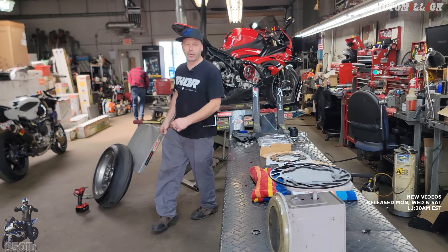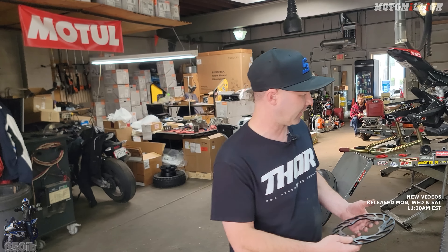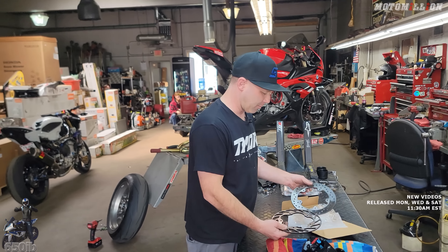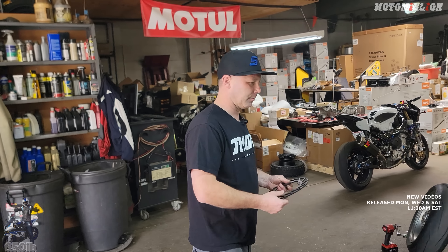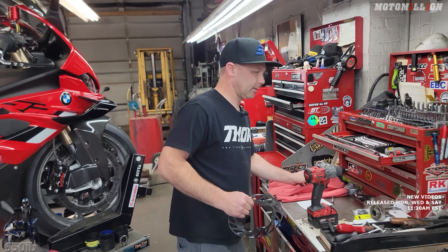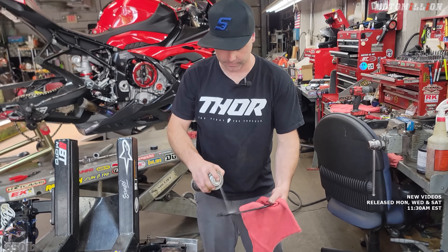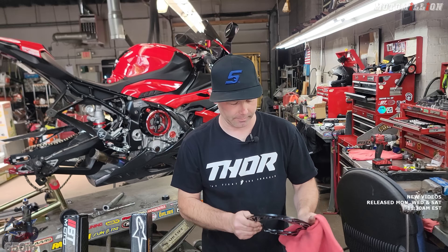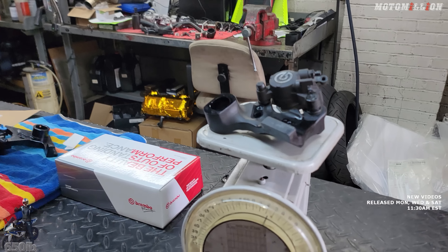I've never noticed a braking deficiency with this rotor, but some people claim it doesn't lock the wheel like it used to. I can still lock the wheel—I've never noticed a great performance drop. Obviously there's less surface area, and more surface area gives better braking. A lot of people don't use their rear brake a lot anyway. I can still lock the rear wheel quite easily. Just clean off any shipping oil—you always want to clean them off with brake cleaner and a rag, then some air.